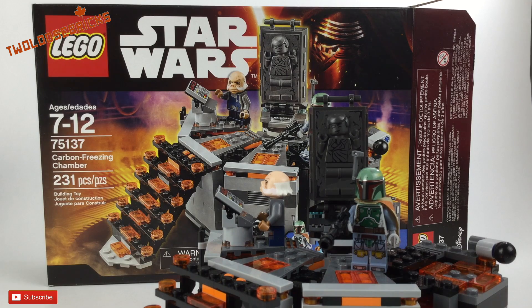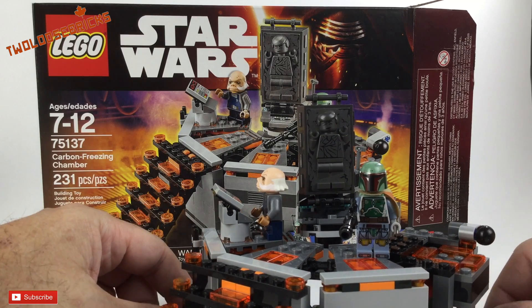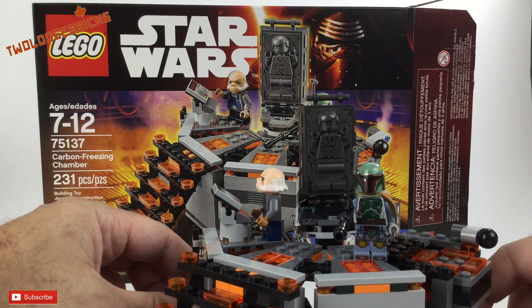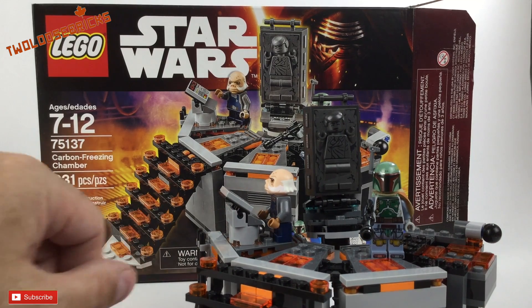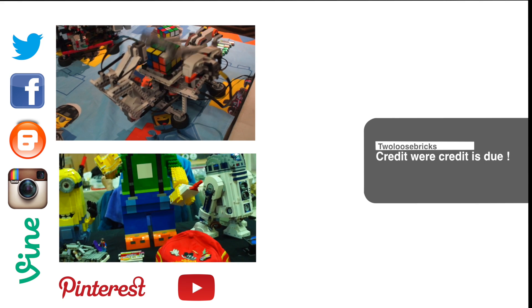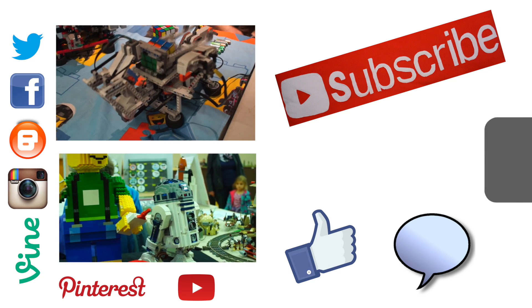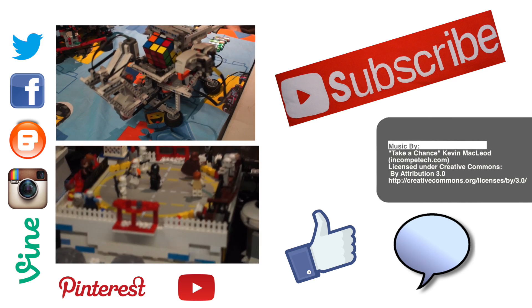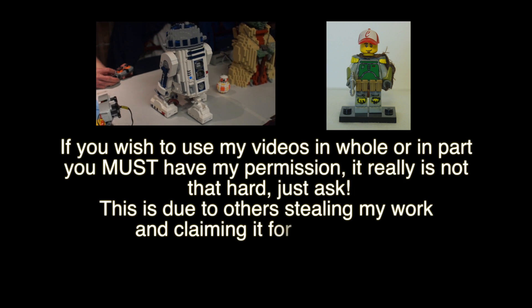All in all, the price tag is a little high for what it is, but it is Star Wars and it is Disney, so expect to pay high prices anyway. That's about it for this mini review of set 75137, Carbon Freezing Chamber from LEGO Star Wars. I'm Freddy from Two Loose Bricks — remember, if you can dream it, you can build it. Please like, comment, and subscribe for more reviews, MOCs, hauls, builds, and tutorials.